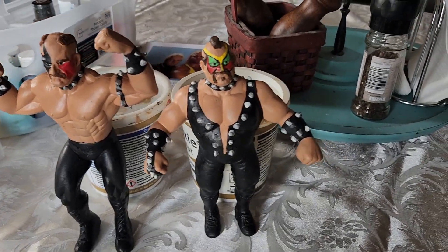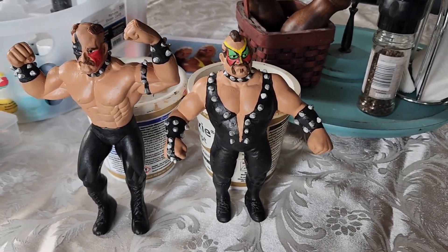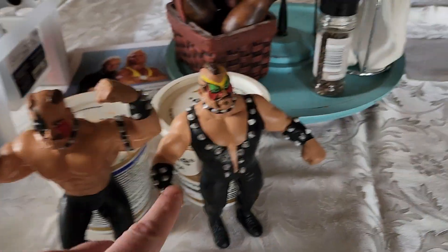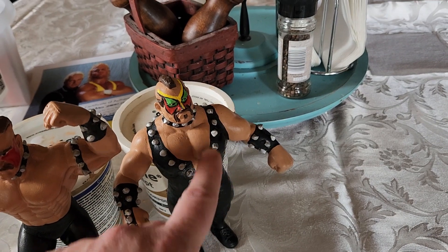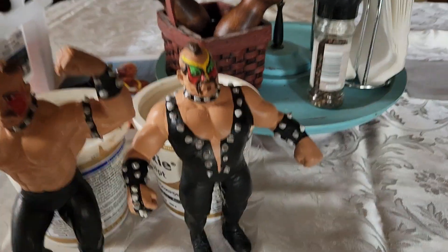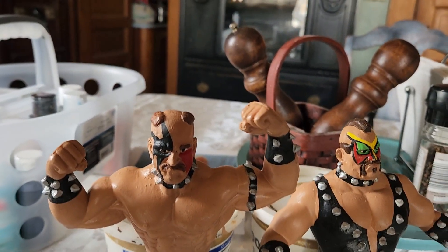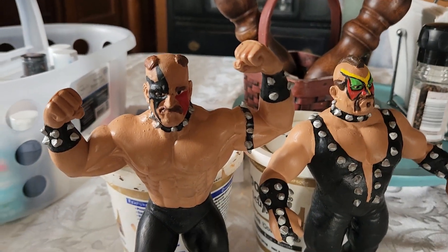Here's a quick one on the LOD or Road Warriors from back in the day — these costumes. This is originally an Orndorff body. This was a Ted Arcedian, and I had to take all of his straps down and just added a Hawk and Animal head, painted those, and then went with the biker look that they had in the early 80s.